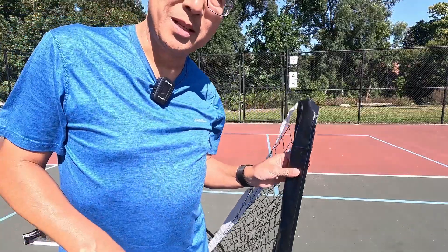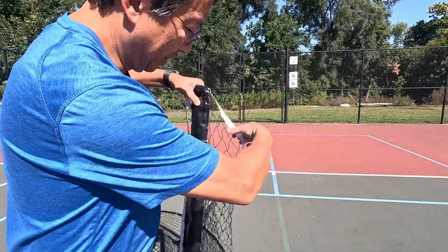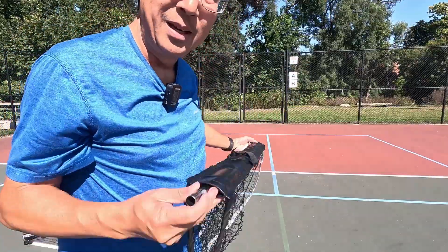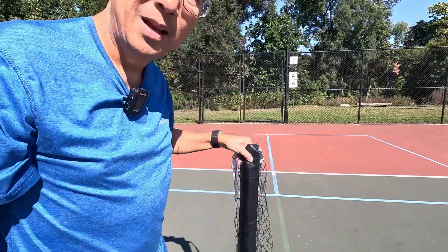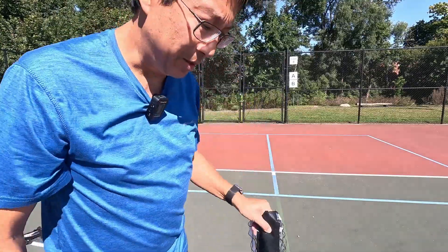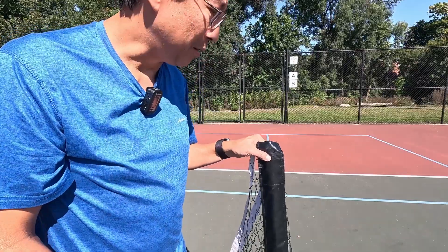What I want to show you is the center piece. All nets have a center piece with a center pole. This pole is key because its length sets the height of the net — it should be 34 inches including the base. If this part is correct, your net is at the right height.